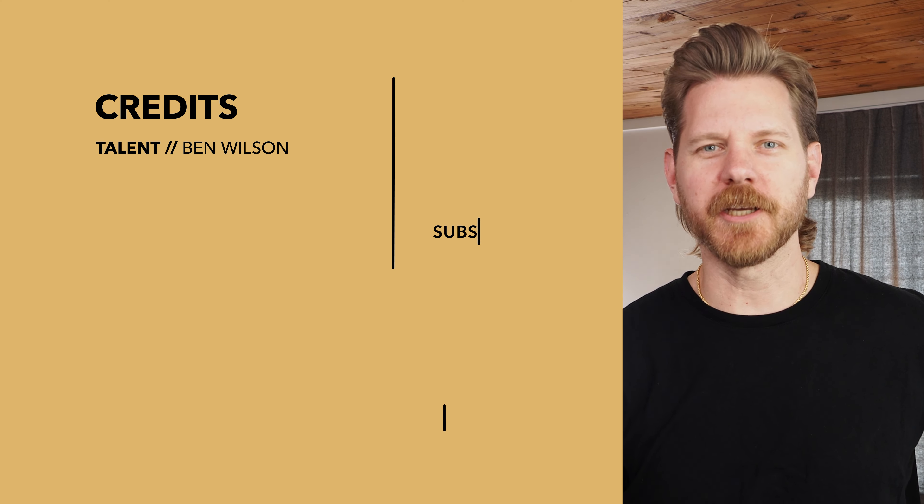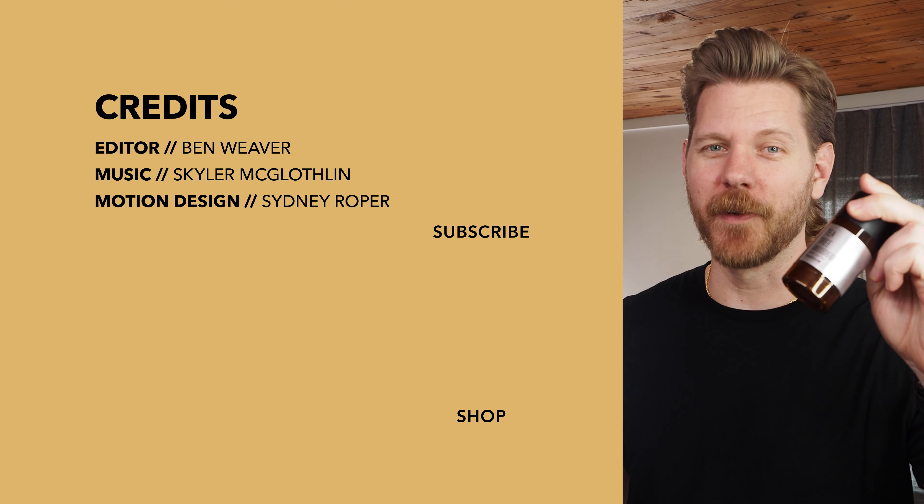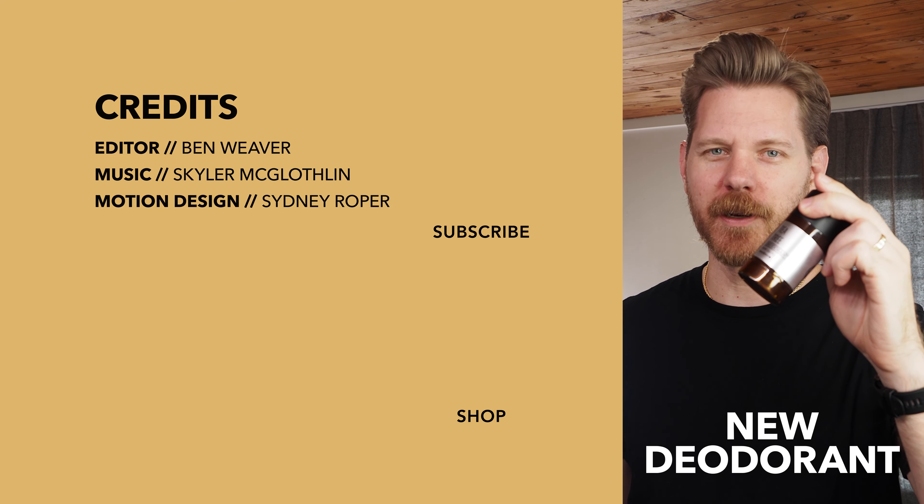Whoever knew sweat could smell so good? I did, because I've been using Beardbrand's new deodorant. Grab it at beardbrand.com.